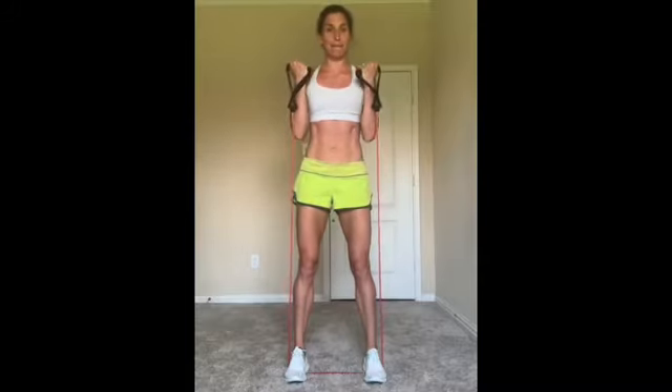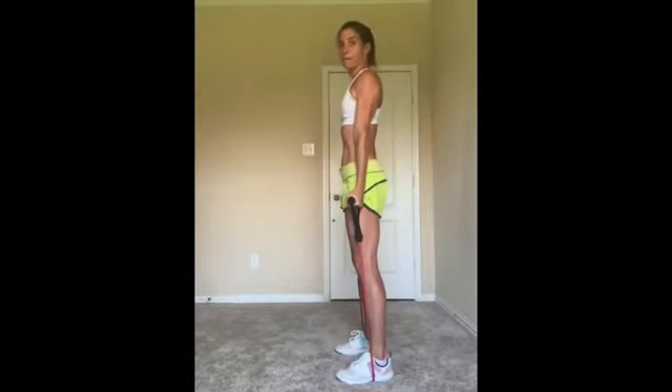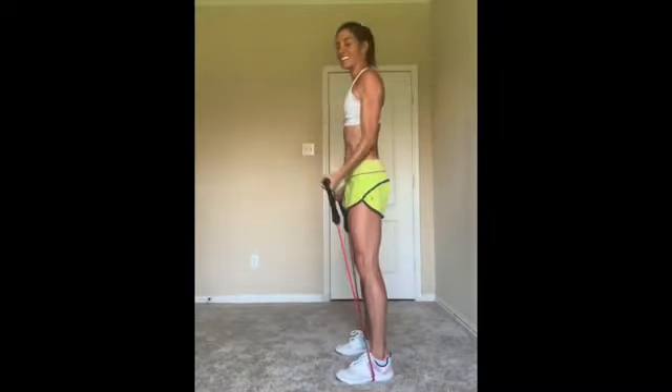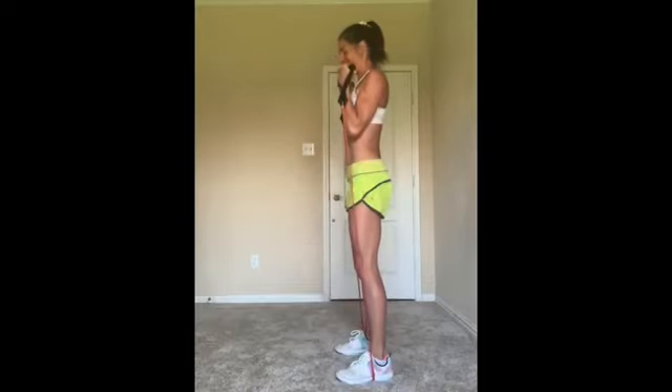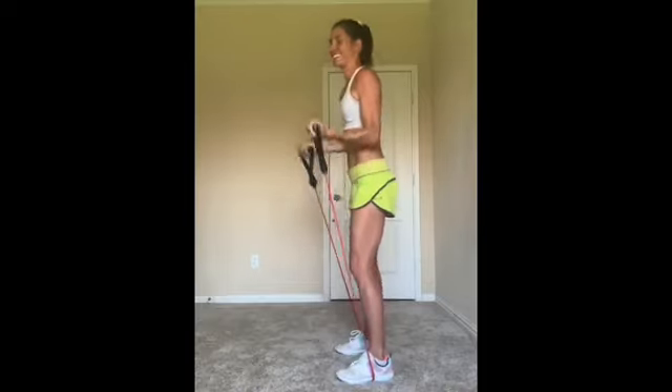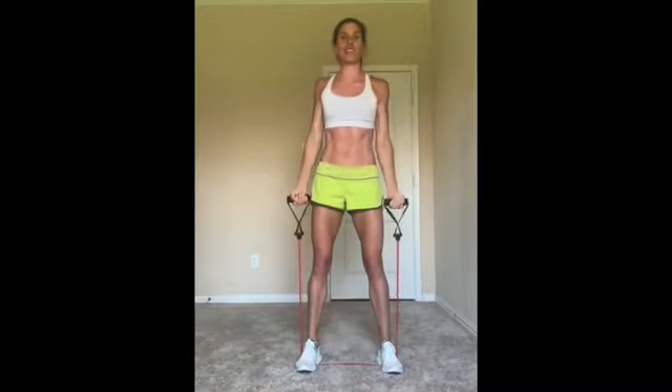No leaning back. Let's take a side view look. Up, up, and down. Try to exhale as you curl up, inhale as you lower. You're doing great, just getting started. Sending some blood flow to the biceps.